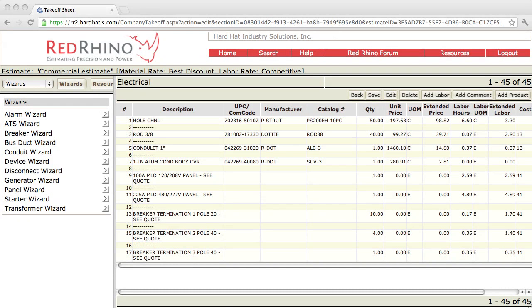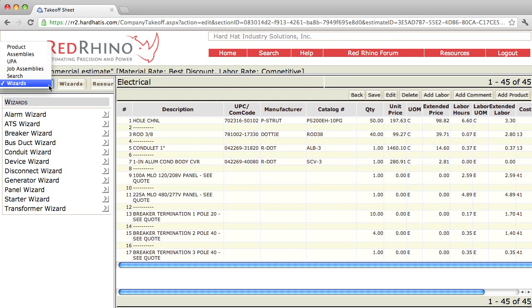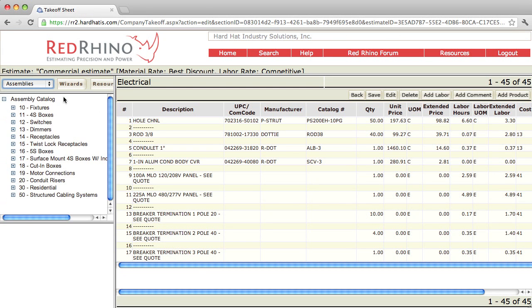I'm going to demonstrate how to use assemblies in Red Rhino. I click the drop-down where it says Wizards and select assemblies. When I do, the assembly catalog populates down below. You can see assemblies for fixtures, 4S boxes, switches, dimmers, receptacles on down here.